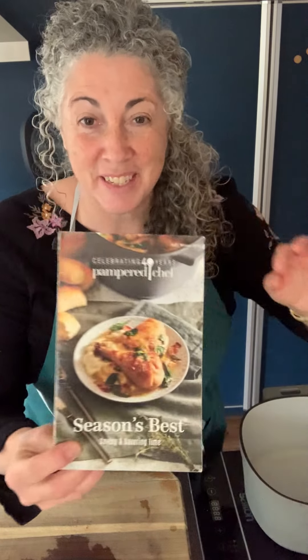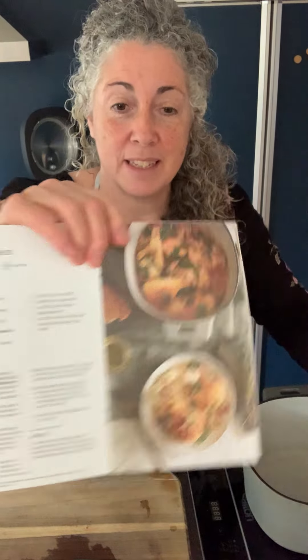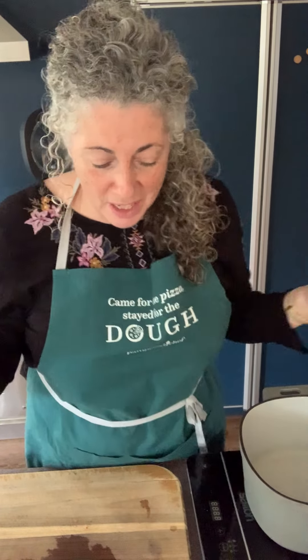Shelly here, and I'm going to show you such a delicious recipe. I hope you try it. It's called braised chicken. It's from one of our Seasons Fest cookbooks and it's also available on our website — just search braised chicken under recipes.